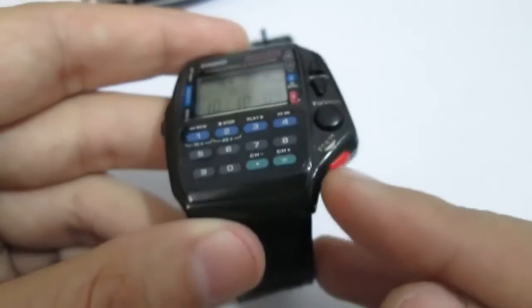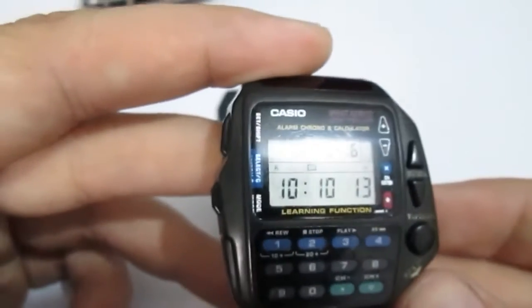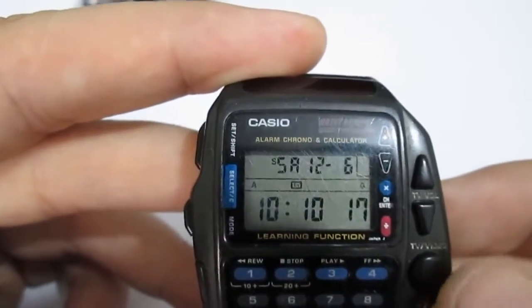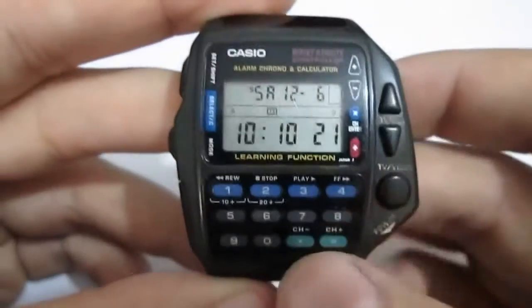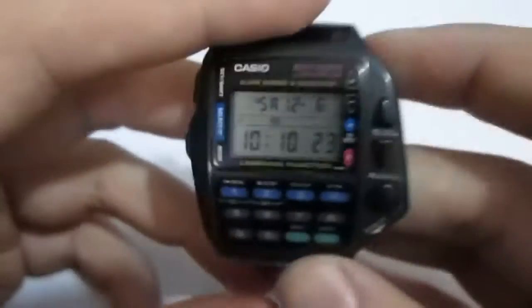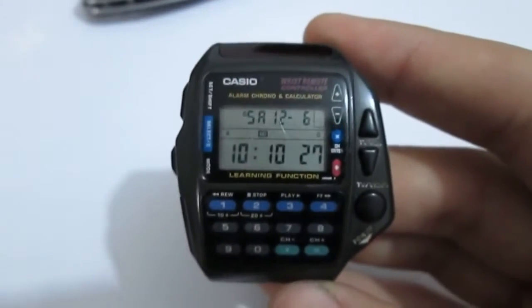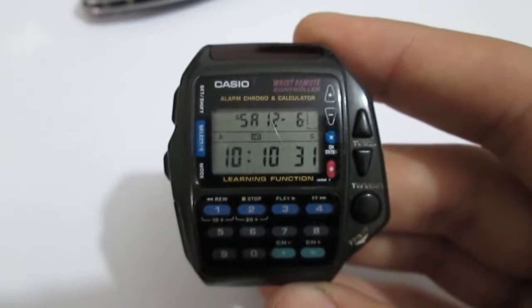Here you have a switch, and basically that's it. You can switch between TV and video, or VCR or DVD as well. And that's it. Manual instructions for the watch — I will put the direct link in the description box.